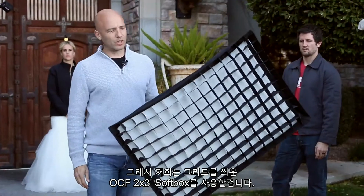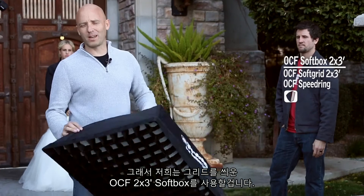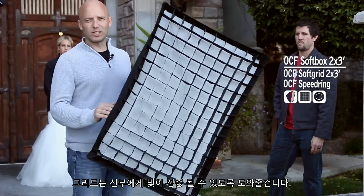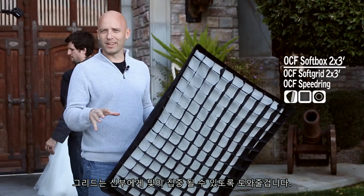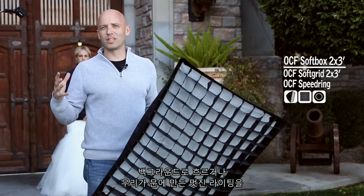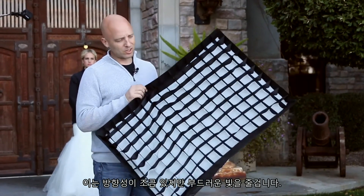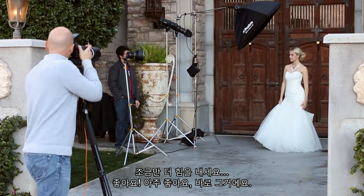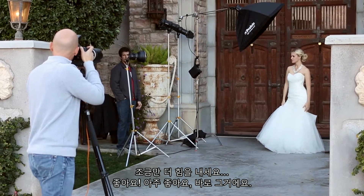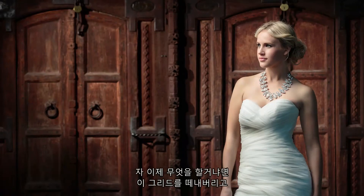Now let's change to a softer light source that still has some direction. We're adding a 2x3 OCF off-camera softbox with a grid on it. The grid keeps the light focused on our bride without spilling onto the background and ruining the cool light we've done on the door. This gives us a directional but still nice soft light, as opposed to the hard light we just had.